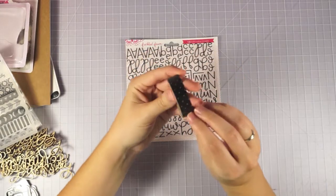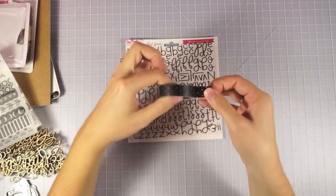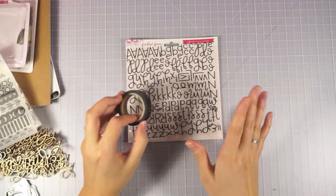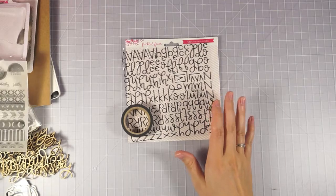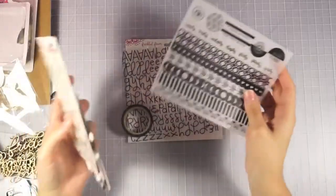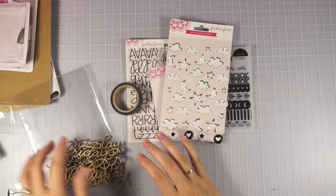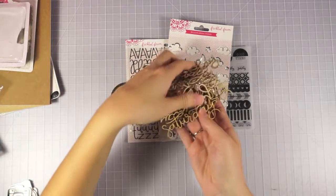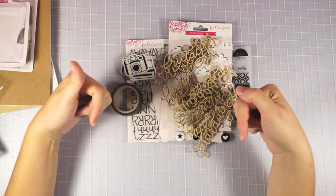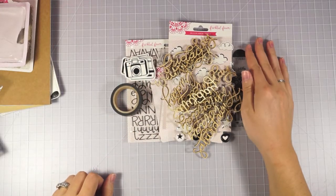And last thing, we've got some washi tape — it looks like some polka dot washi. Really, really cute. I love polka dots. So all in all, I just love, love, love this kit. I think black works with everything and white is crisp and clean. Some things are available in the store as extras, like the words. Be sure to check it out if you're interested in subscribing — check my referral info down below. I hope you guys have a great day. Be sure to like and subscribe, and I'll catch you next time. Thanks for watching, bye!